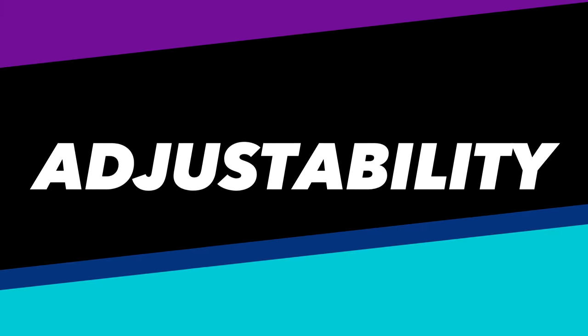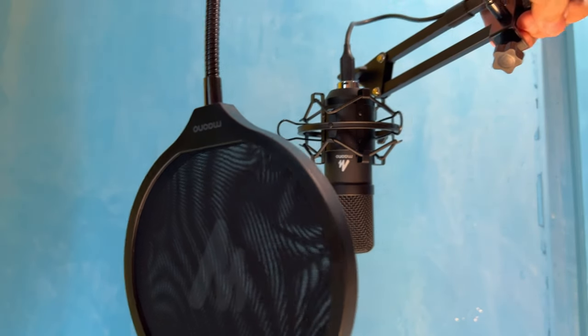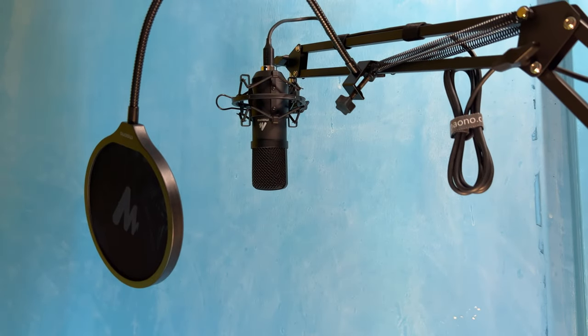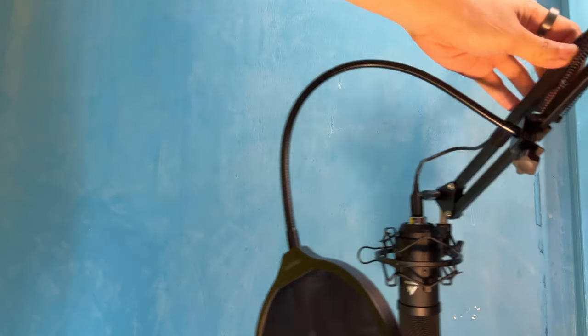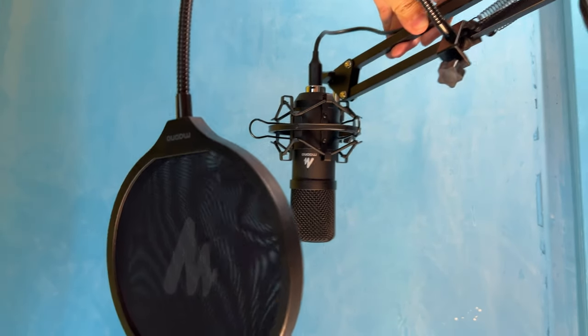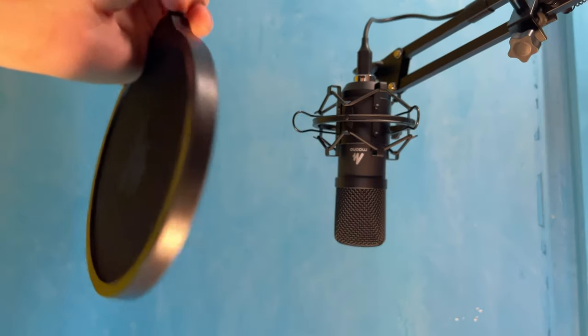Getting the AU-A04 set up is really easy so I won't waste too much time showing that. Truth be told, my desk setup is pretty unsightly, but I wanted to show you the adjustability of the whole AU-A04 setup. As you're looking at that, let's talk about the sound quality. The sound quality is definitely good — it's the reason for the obvious step up from my previous mic, and I've been using this for the previous few videos.